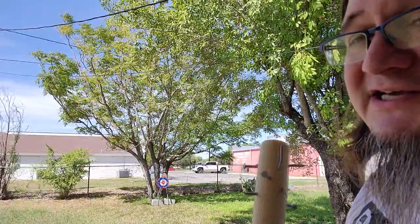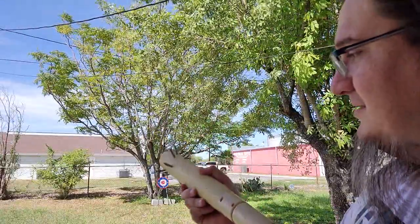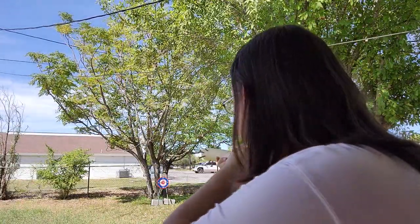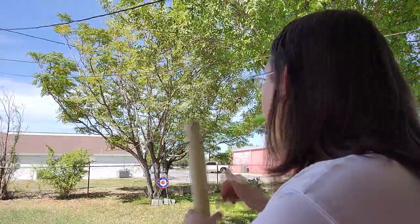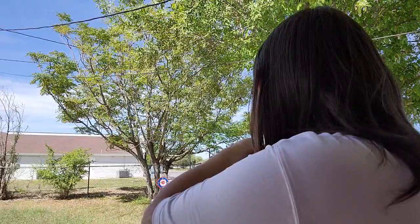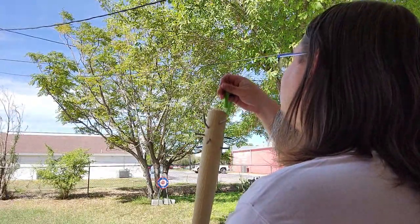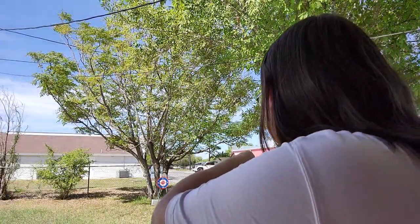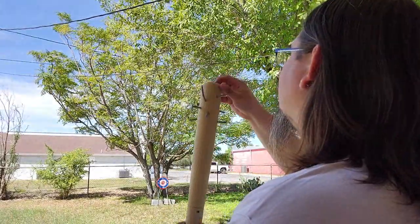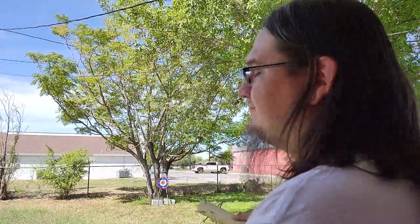I'm going to plink some waffle darts, just so you guys can get a feel of what it's like and how awkward it is to try to aim with a bat. Hey, that was a hit. Almost. That would have been a hit. Close enough.